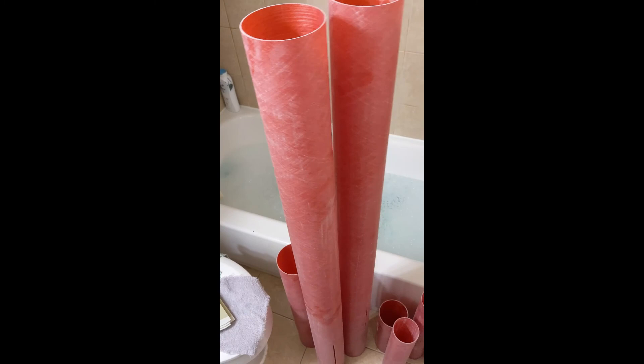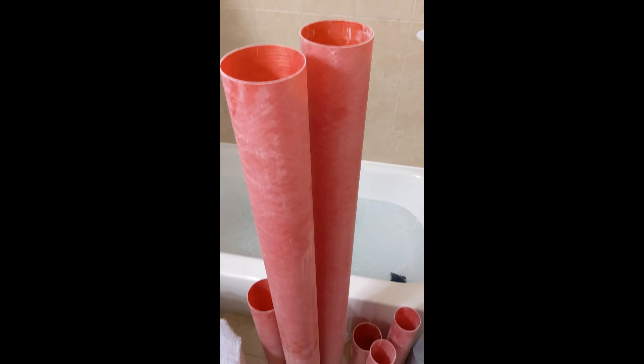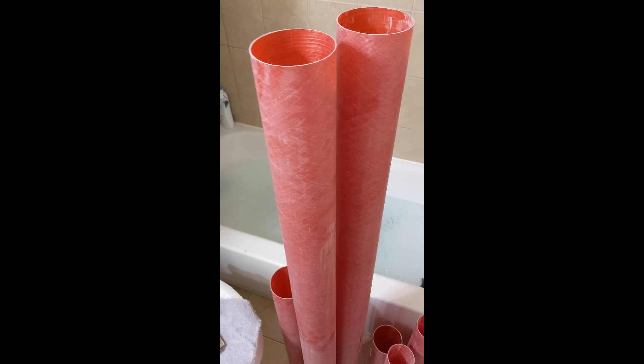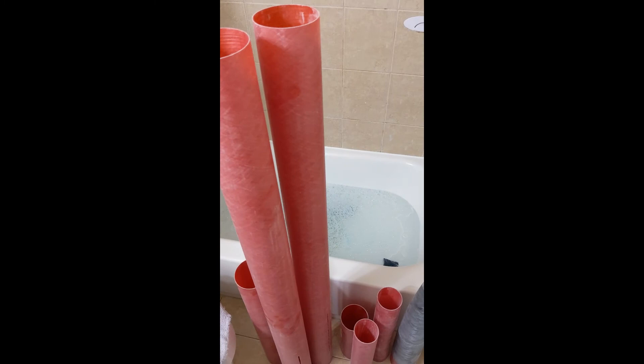One thing that's unique with fiberglass kits is that the fiberglass tubing has a mold release on it from the factory when it's molded. So the first step, before we do anything with these rocket kits, we have to take all of our fiberglass parts and wash them to remove any of that residue from the mold release. Because if we don't, we won't be able to get a good bond with our epoxy and then we could have structural failures with the rocket in flight.